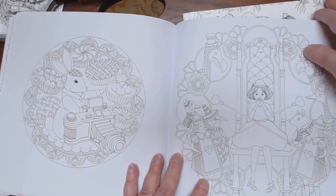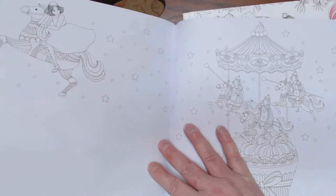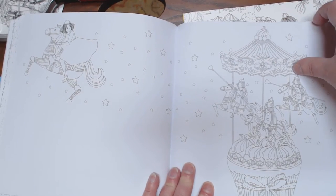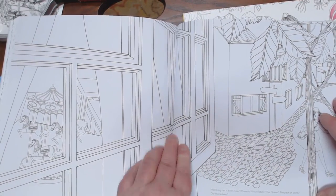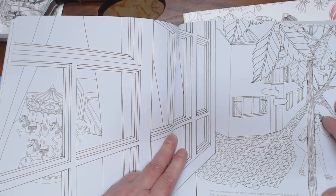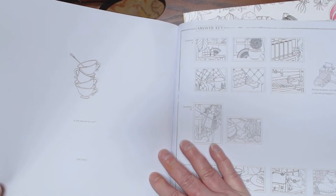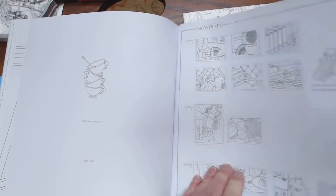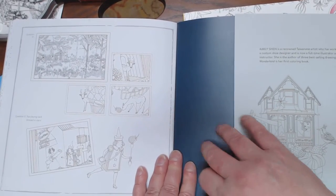Cute book! Here she is on a beautiful carousel horse, stars in the background. 'How long has it been now? Where is the White Rabbit? The queen? The pack of cards? Did I fall asleep? The café has been closed up for the night — perhaps I too should go home.' That's where she wakes up and finds she's had a curiouser and curiouser dream — or did she? And here's the answer key to all the little things you find in the book.